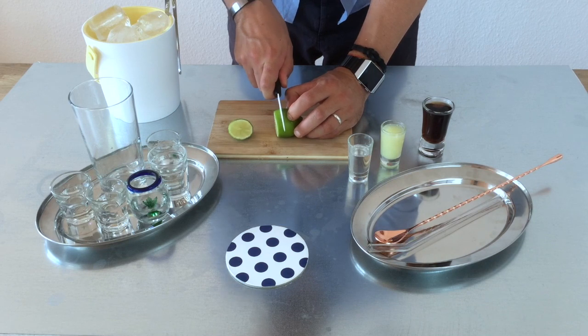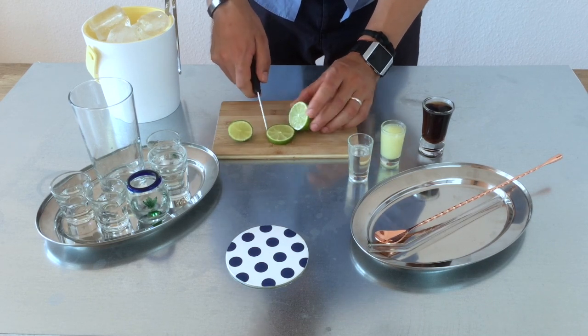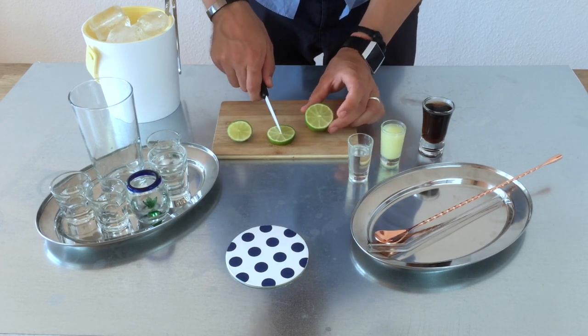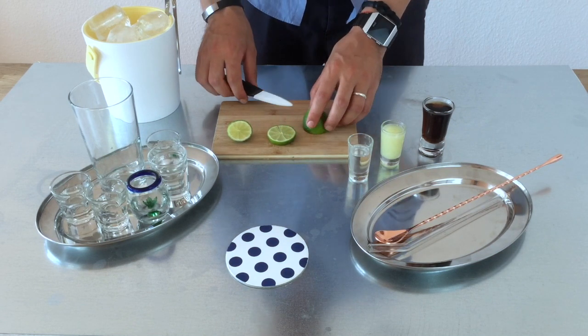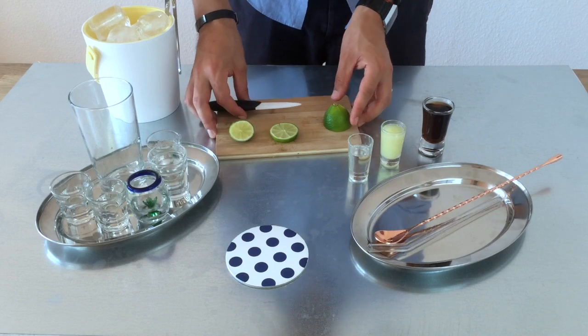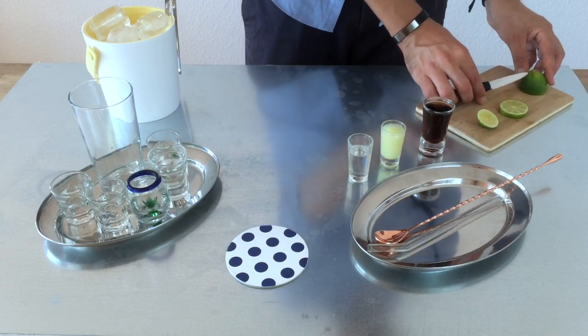Take out the head, cut it again, make a nice thick roll, and once again we cut it to place it in the glass or on the rim of the glass. Then we can put this on the side.